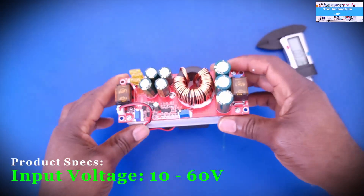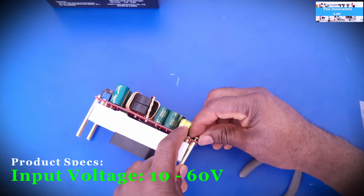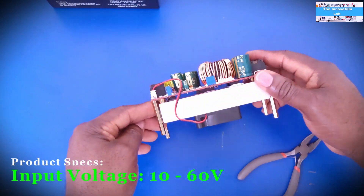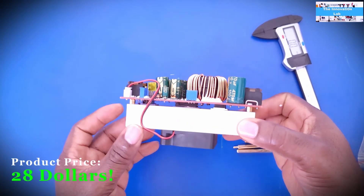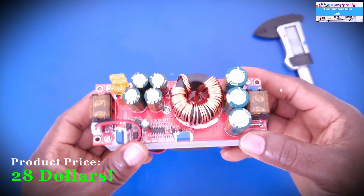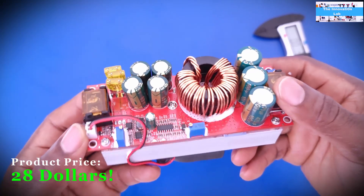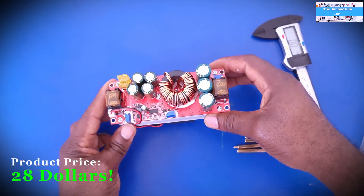Because of the cooling fan, this unit came with standoffs so that when you mount it, the standoffs allow the fan to draw air in through the bottom. As for price — this came in at $28 on Amazon. I went for the cheapest listing, which is the same exact unit. For something rated at 1800 watts, I think $28 is quite impressive. I'm going to test it to see if it lives up to that rating.